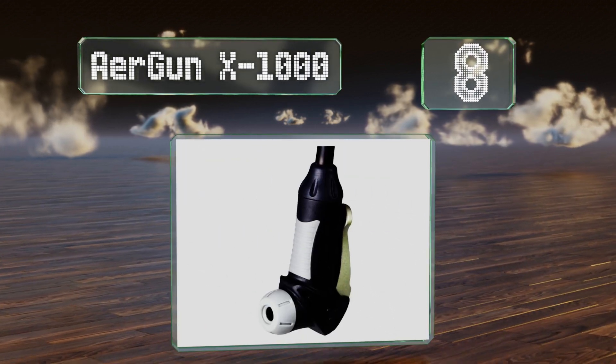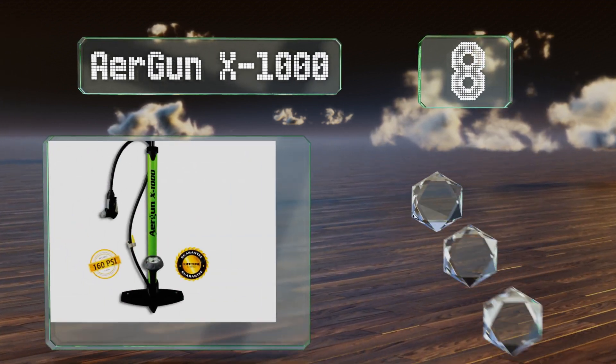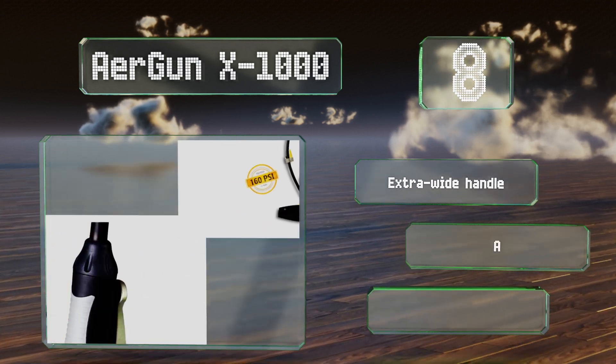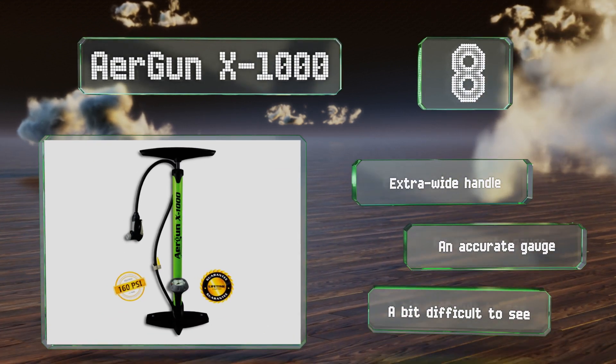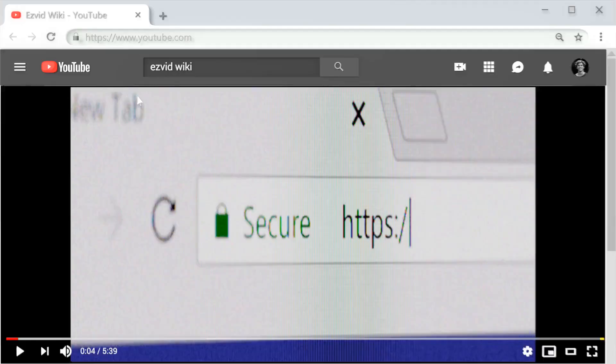Coming in at number eight, getting a tight seal can be tough but few models make it easier than the Airgun X1000. It's compatible with both major fittings, requires no adapters or switching, and has a bleeder button so you can let out just a little air at a time for minor adjustments. It's equipped with an extra-wide handle and an accurate gauge, though it is a bit difficult to see.